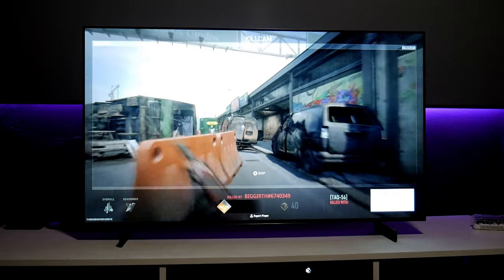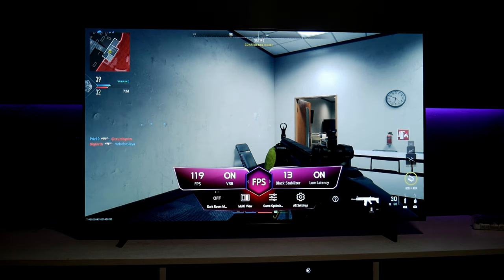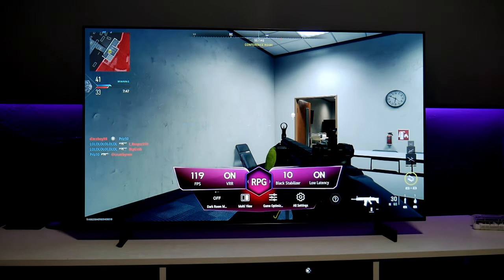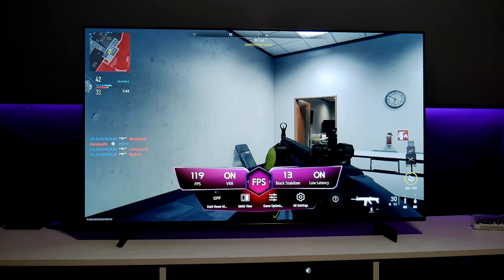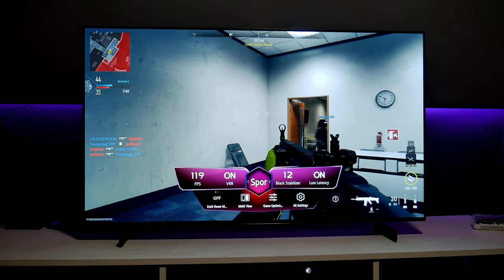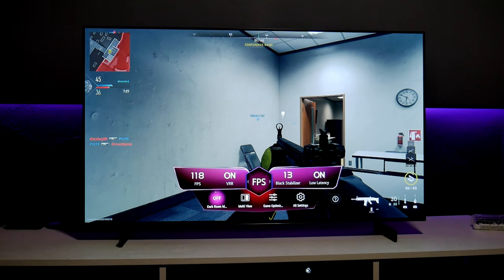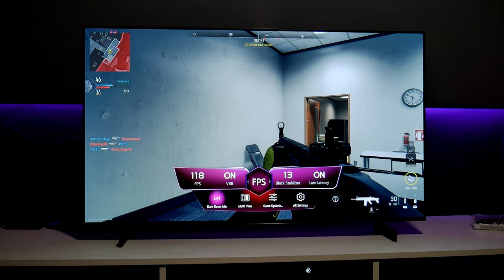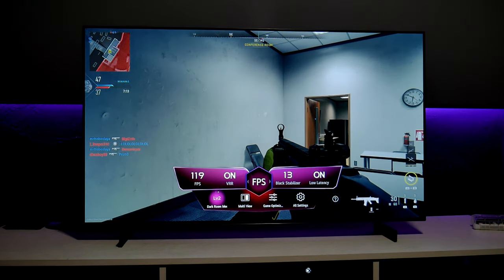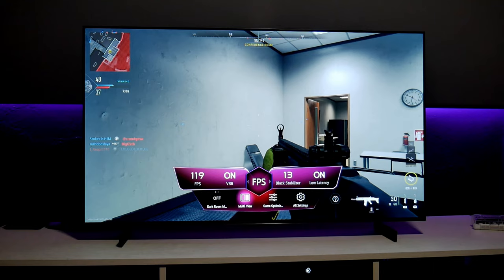Let's go into the Game Hub, which gives you some more information. The FPS mode, VRR is on, and you can switch to different picture modes: FPS is a little bit brighter — that's what I like — so you can see everything a little brighter; RPG is a little bit darker; RTS is a little brighter too; Sports for sports games; and Standard. I like to play with FPS. We have Black Stabilizer at 13. We also have a new option called Dark Room Mode — however, this is only if you're in a dark room, and the TV gets very dim. I don't need this because I want this TV to be as bright as possible.